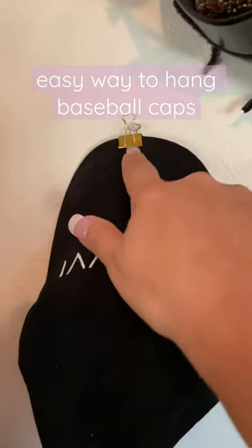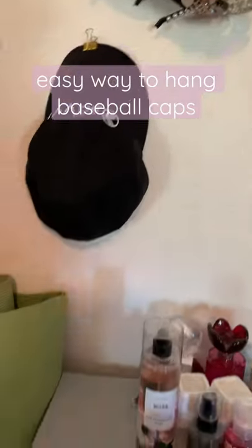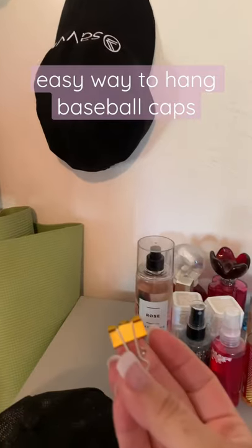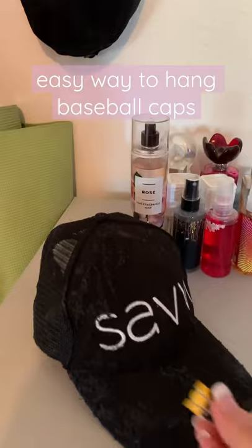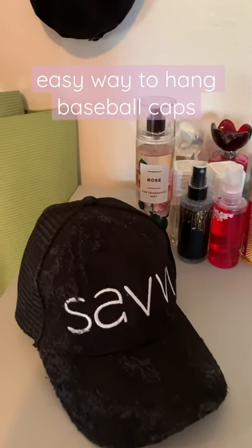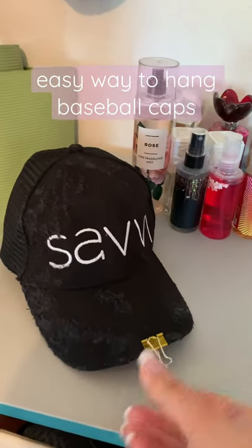So as you can see, I just have these office clips — I don't know what they're called, but I got some cute gold ones. And then I literally just clip it to the bill of my hat.